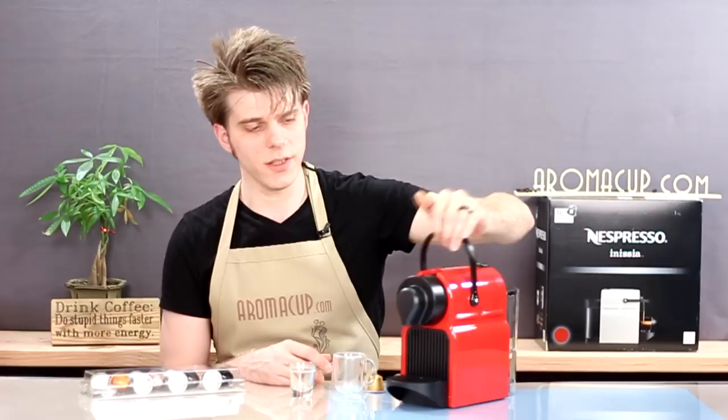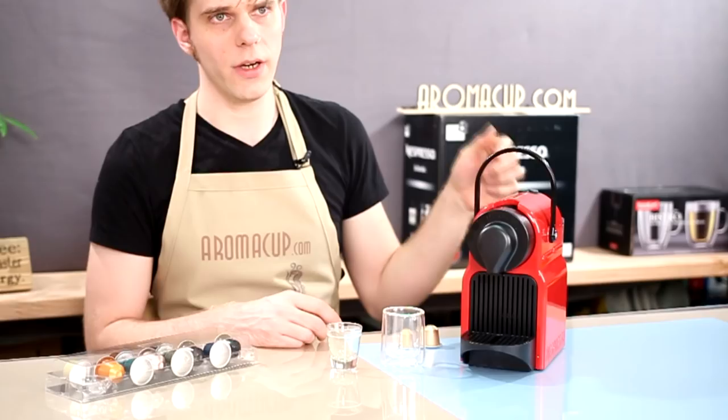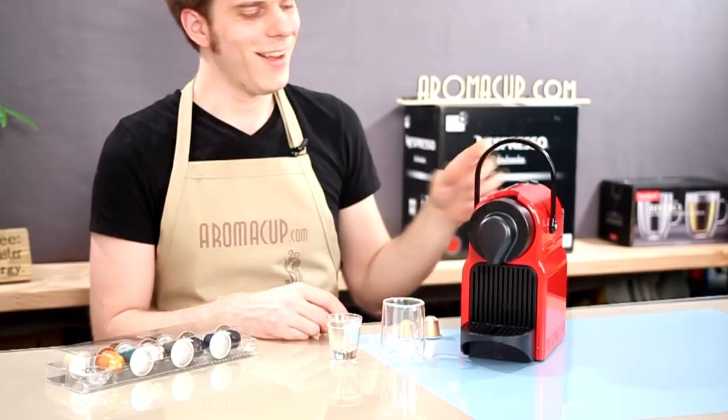First, make sure your Inicia machine is turned on, which is very easy to do. Just simply press one of the brew buttons — either the espresso or the lungo button — and that'll turn the machine on.